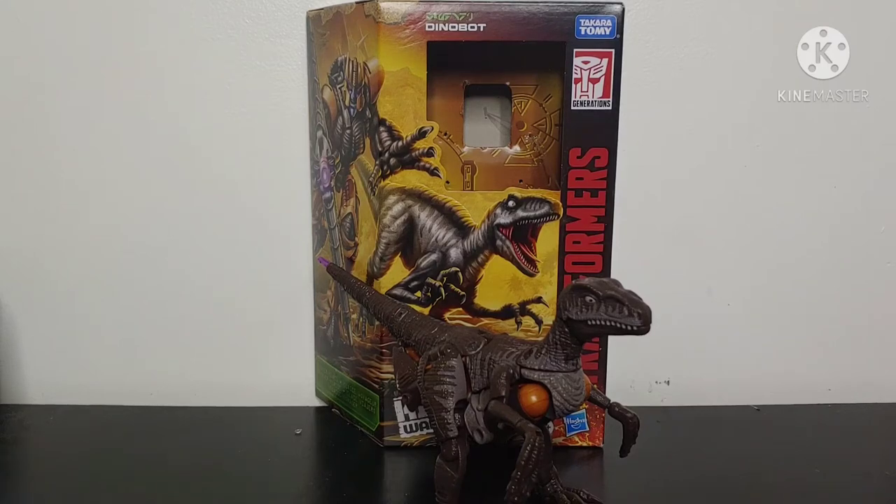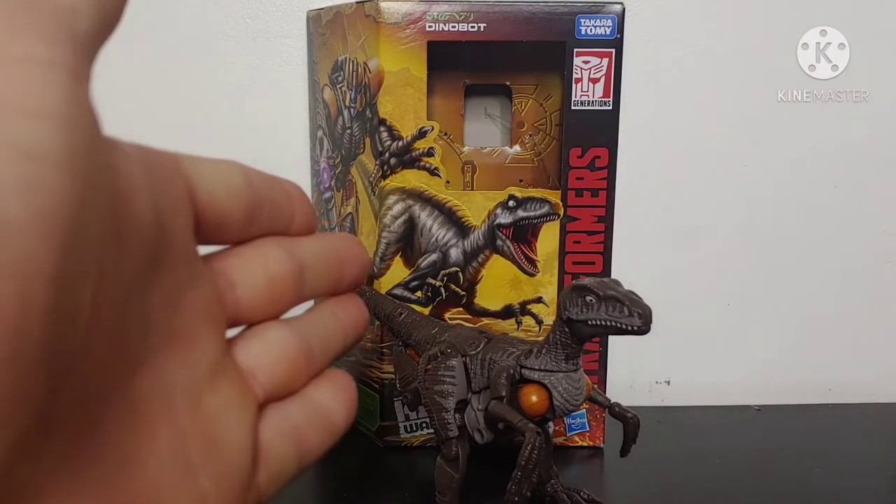What's going on YouTube, Champer Productions coming back at you with another Transformers video review. In today's video, I'll be taking a look at the new Transformers Kingdom Voyager class Dinobot.